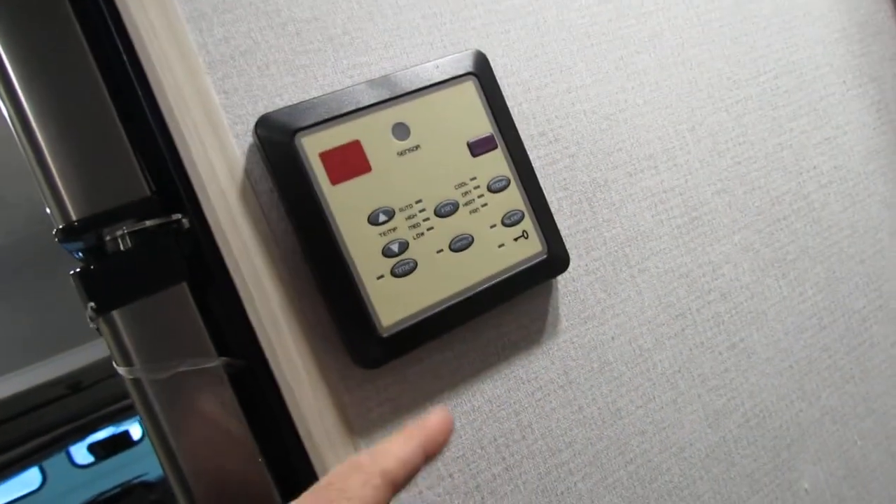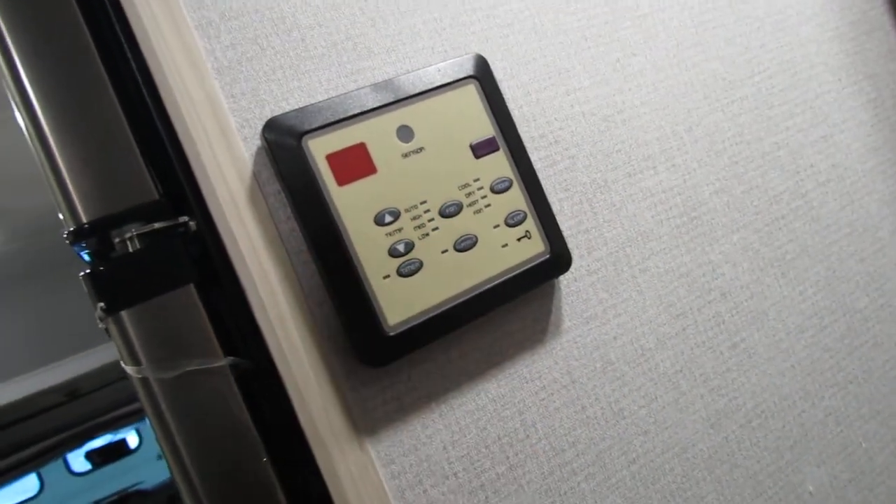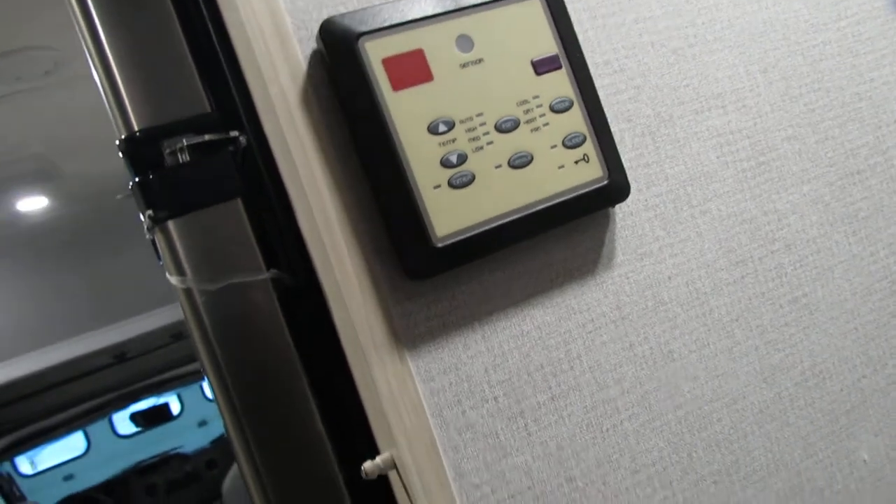Thermostat — just go through the mode and it'll tell you exactly what it is: heat, cool, air. You got your GFI reset — no power outside unless you reset that.